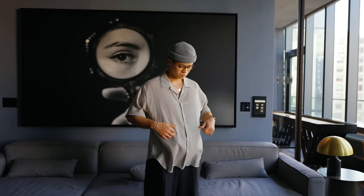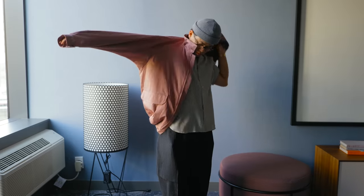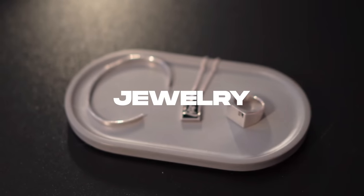I'm going to show y'all such a simple outfit any of you guys can look good in: camp collar shirt, trousers, and accessories — that's it, simple and clean. Maybe toss on a colorful top layer on the colder days of spring and you're good to go.